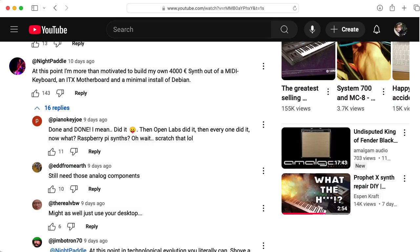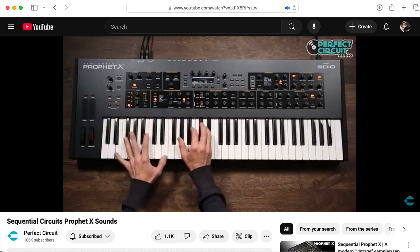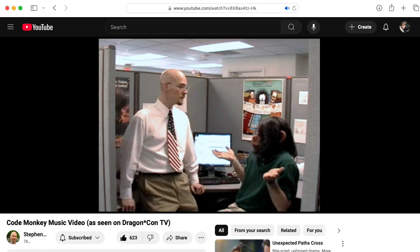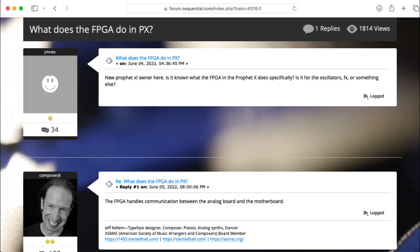Nightpedal wrote: 'At this point I'm more than motivated to build my own 4,000 euro synth out of a MIDI keyboard, an ITX motherboard, and a minimal install of Debian.' Okay, go do that — and design this front panel and all of the associated circuitry to support it with all of these knobs and lights and displays. And design and fabricate this massive surface mount analog board with all of these filter chips. And write all the software that runs on that cheap motherboard. And write all the Verilog for the FPGA that the analog board uses to talk to the motherboard.